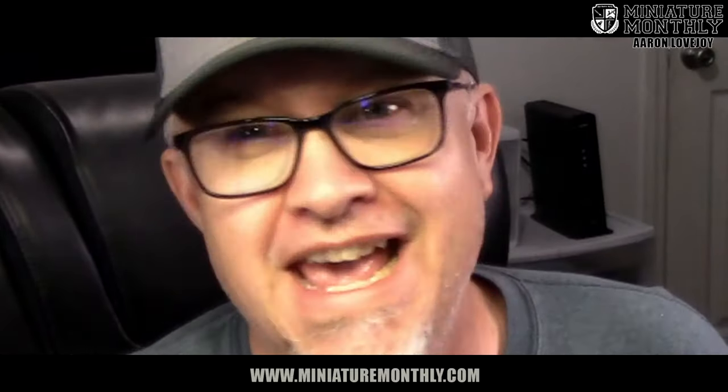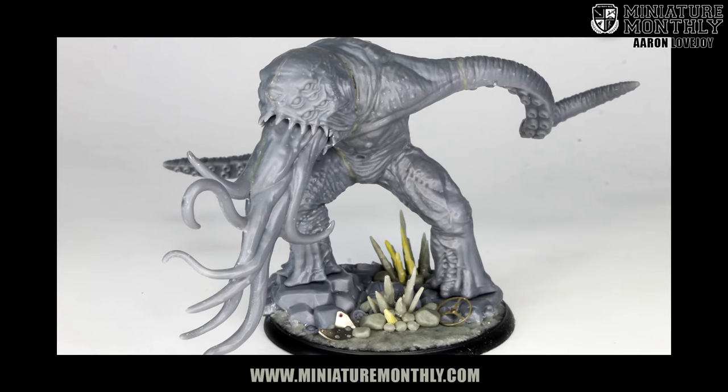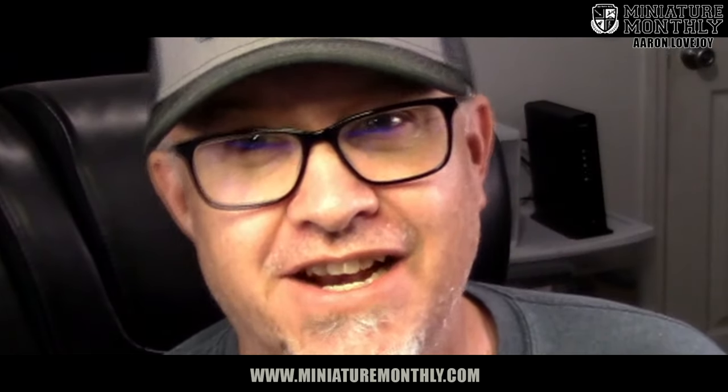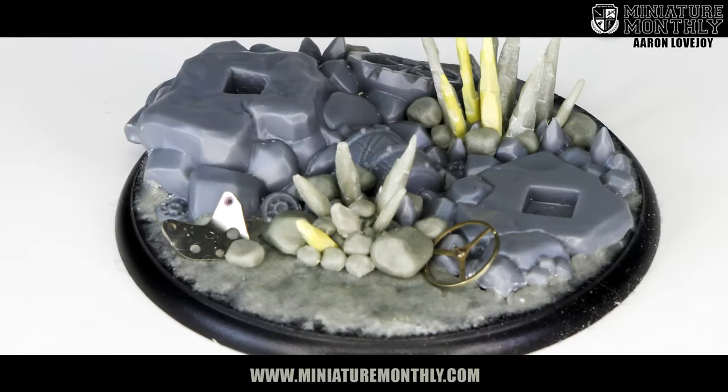Hey there, Shadows of Brimstone fans. Erin Lovejoy here for Miniature Monthly. And I know what you're thinking — Erin, you're looking good. And guess what? I'm feeling good. And why is that? Well, I just finished filming the Goliath Assembly Guide. That's right. And maybe we'll have a little bonus at the end and I'll show you how to transform that base into the studio version I did for Flying Frog. All right, are you ready to do this? Like a laser beam. Here we go.